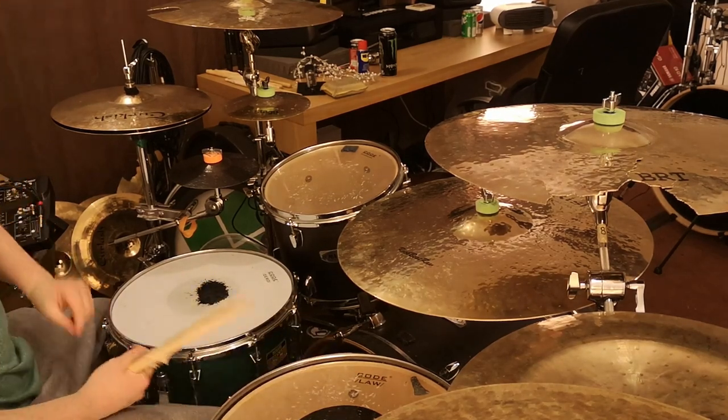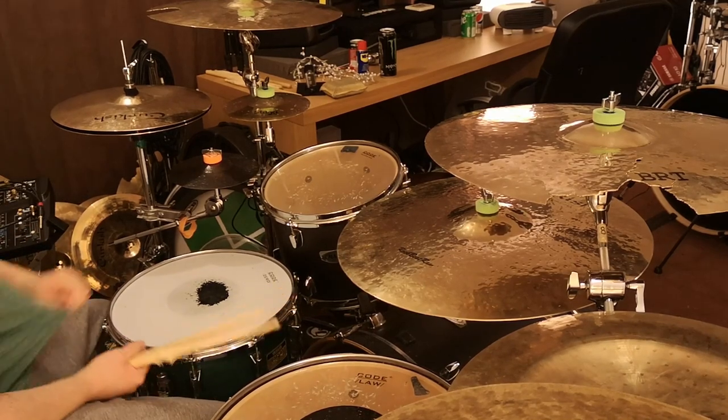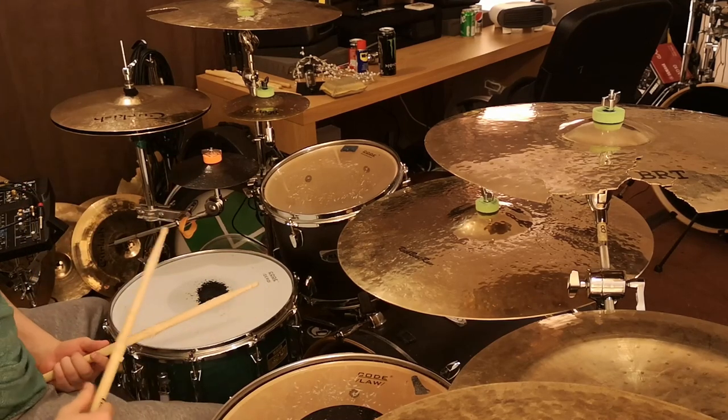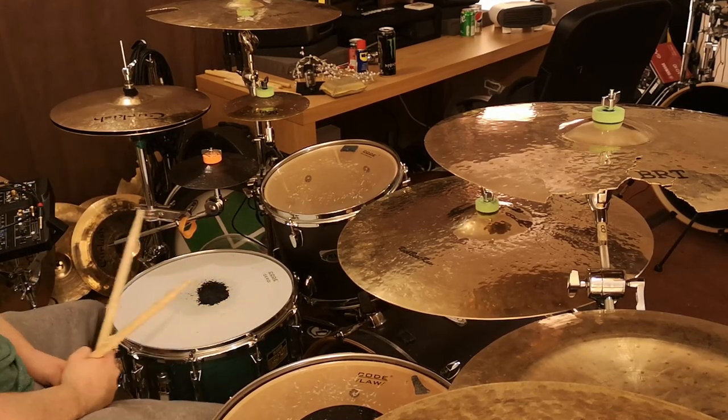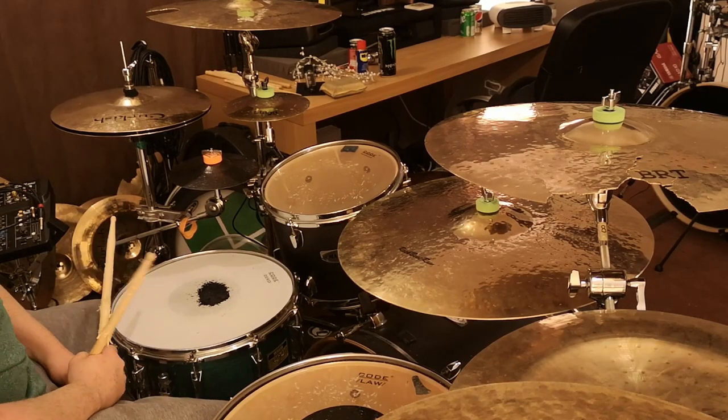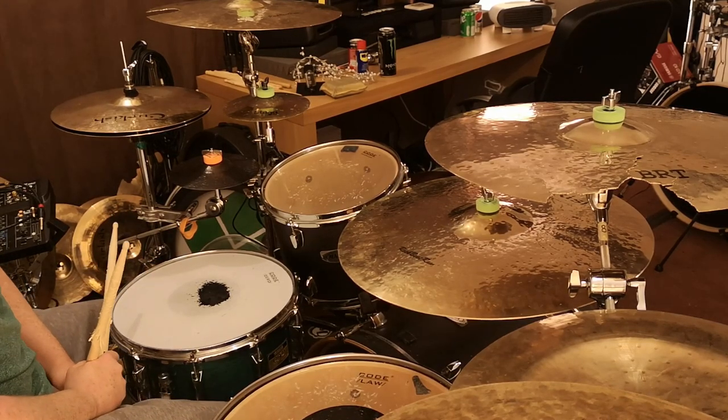The first beat is the most common. It basically just uses a combination of snare, kick, and hi-hat — or whatever cymbal you want. I'll give you a slow demonstration of this one, and there are lots of different ways you can embellish it, so we'll go through those as well.